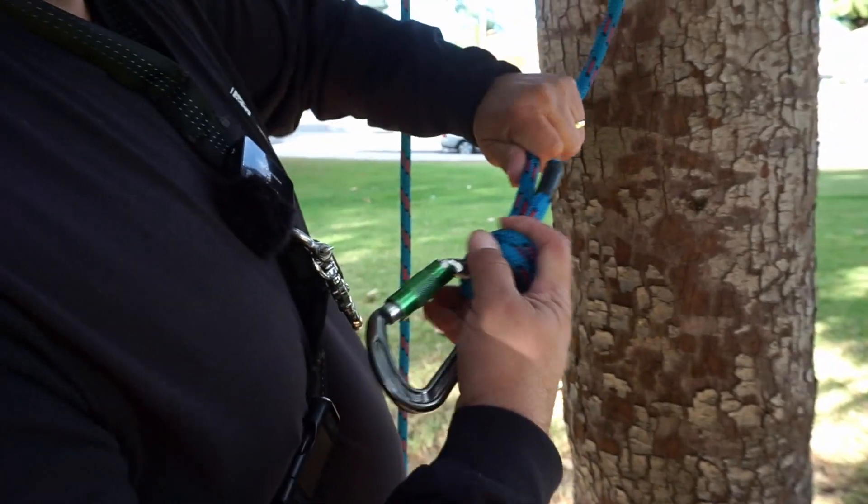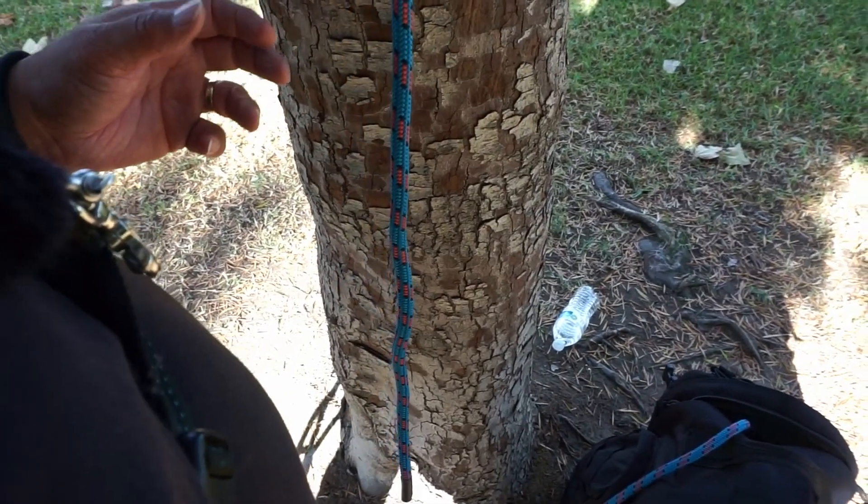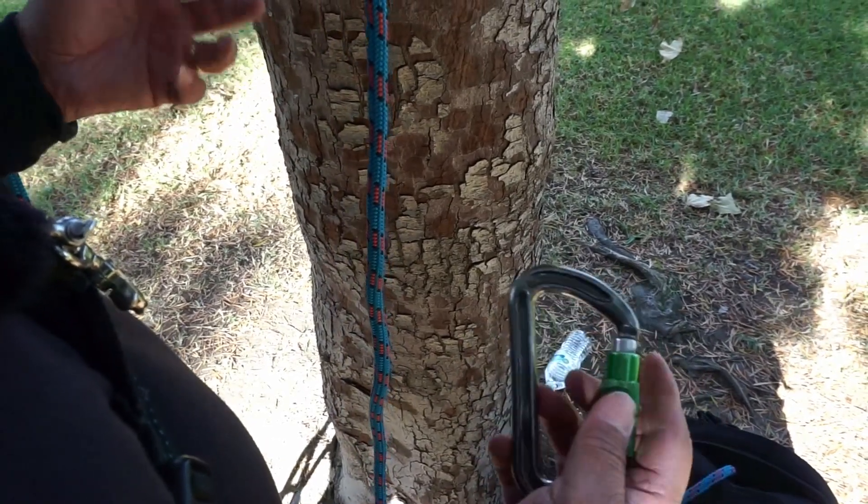Now once you have it tied, dressed and set, you would hand it to your evaluator. I'll tie the double fisherman's again, but I'm going to tie it slowly. Remember that you'll want to have this tied within a minute.